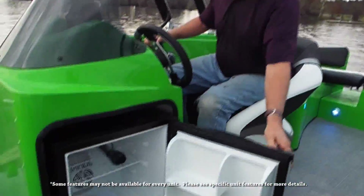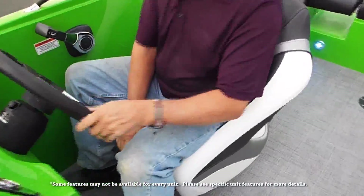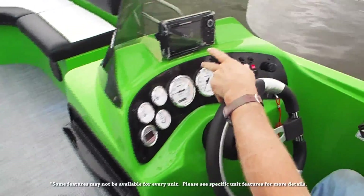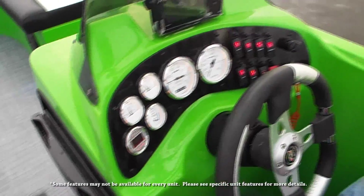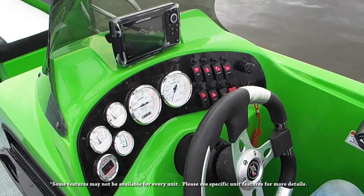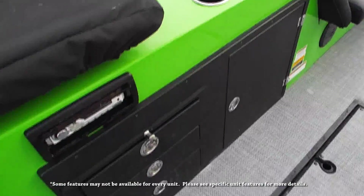We have a nice large DC refrigerator here. At the helm, I'm sitting on a bolster seat — this is a captain's chair. I've got an E-Flex 5 GPS fish finder, depth sounder, all Suzuki gauges, and all of my instrumentation on the side here. Courtesy lights, turning on my refrigerator. Lots of cup holders and of course a huge storage area here.